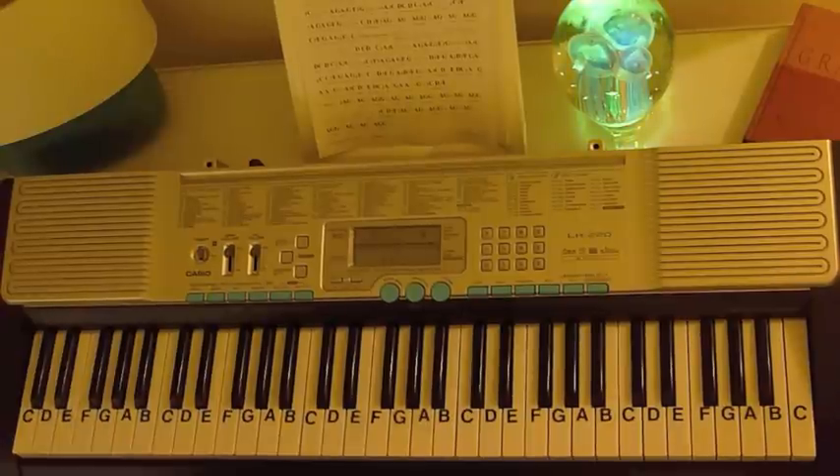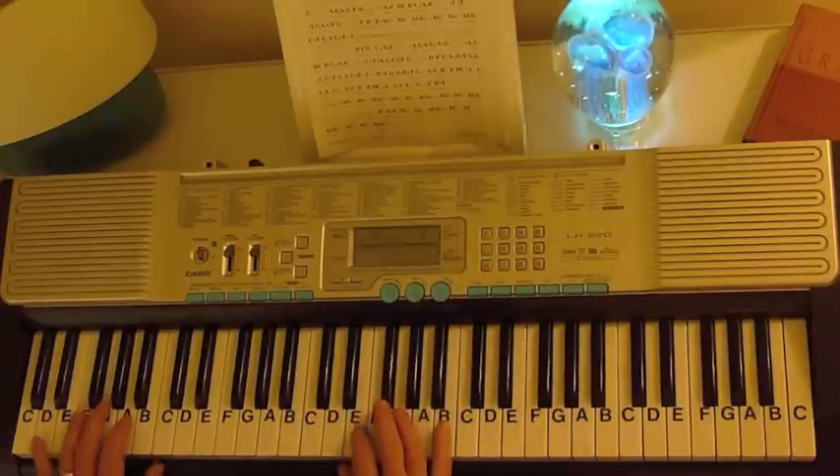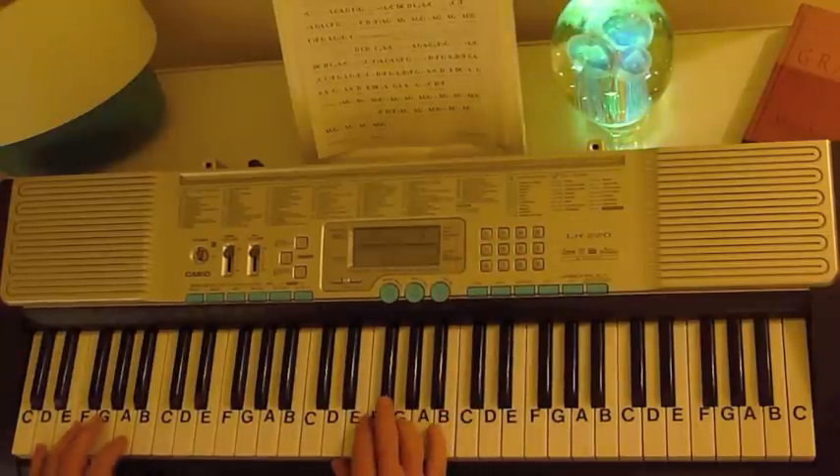Now there is a way that you can enhance the sound by just changing the setting on the piano. In this case I just changed it to a string piano and here's the difference in the sound.